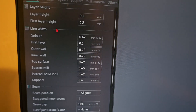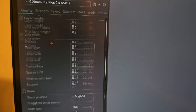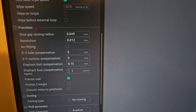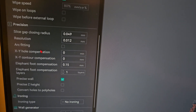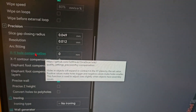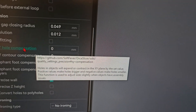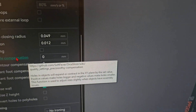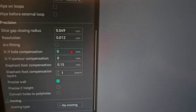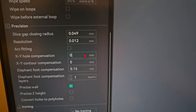We are in the slicer. The setting I'm going to show you — we're going to go to Quality, scroll down to Precision right here. Once we are in Precision, we can look at XY Hole Compensation. If we read it: hole and object will expand or contract in the XY plane by the set value. Positive makes the hole bigger, negative makes it smaller. What we need to do is make this number a little bit bigger.